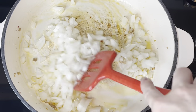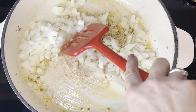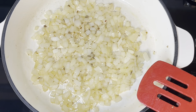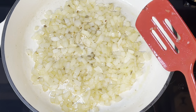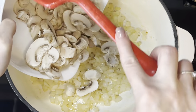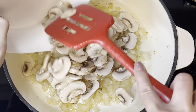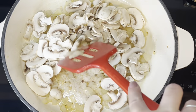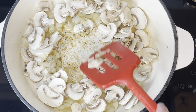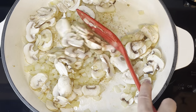Now you want to add the onions to that oil, and you will just cook that down till they become transparent and soft. Once you get that consistency, then you will add the mushrooms, and you're going to do the same thing — cook this down with the onions until those mushrooms are cooked and they become more of a softer texture.